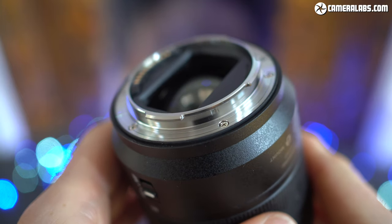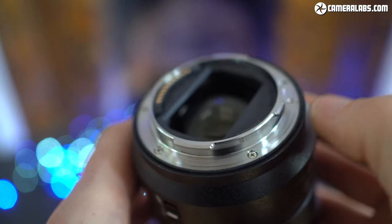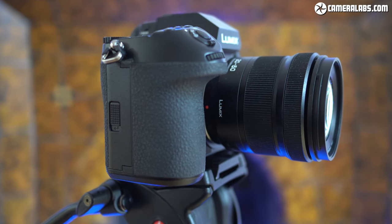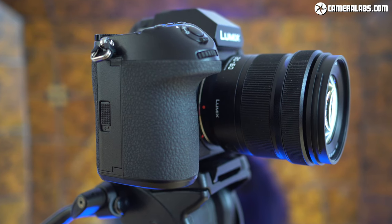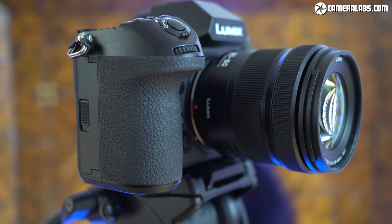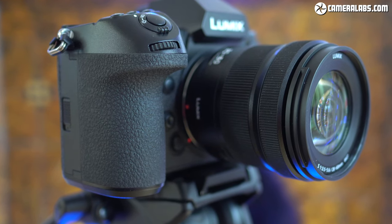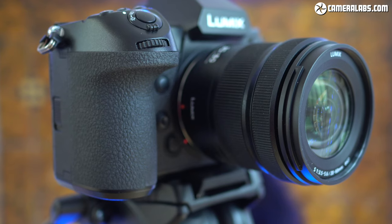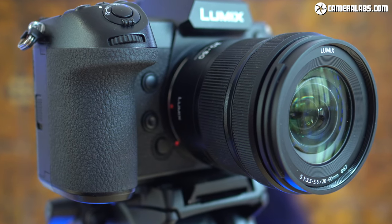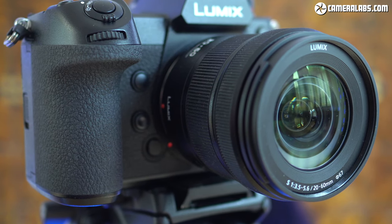The barrel extends as you zoom from 24-105 and there's a slightly wider manual focusing ring, again motor-assisted like most mirrorless lenses. Despite its lower price, Panasonic has gratifyingly made the 20-60mm dust and splash resistant, including a rubber seal at the lens mount and a fluorine coating on the front element. The 20-60 employs 11 elements in 9 groups, including 2 aspherical elements. The closest focusing distance is an impressive 15cm at the wide end or 40cm at the long end, delivering a maximum magnification of 0.3x. There are nine diaphragm blades, a variable aperture of f3.5 to f5.6, and no optical stabilisation, so to iron out any wobbles you'll need a body with sensor shift stabilisation — which includes all three of Panasonic's Lumix S bodies at the time of filming.